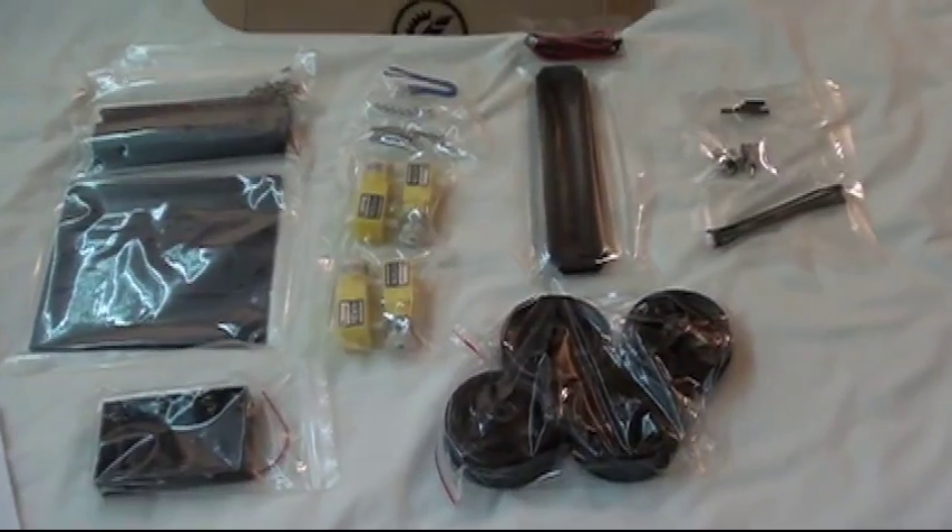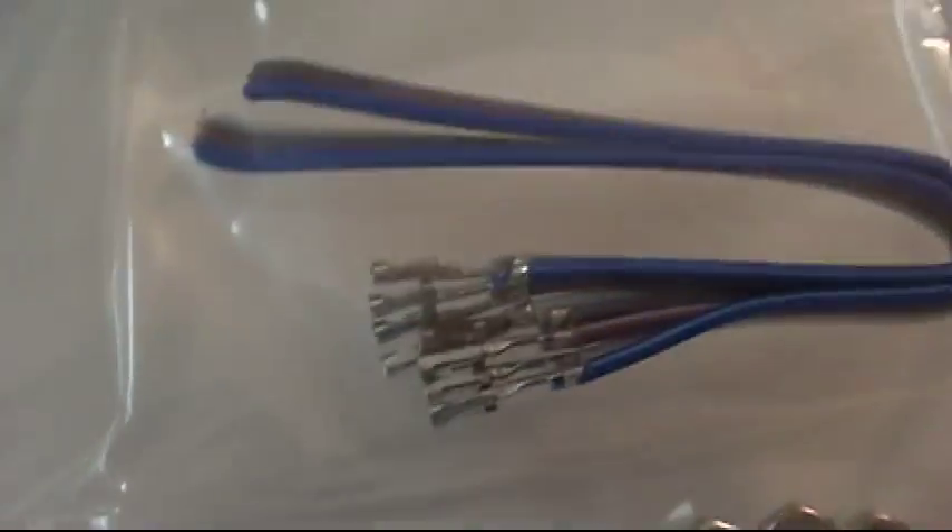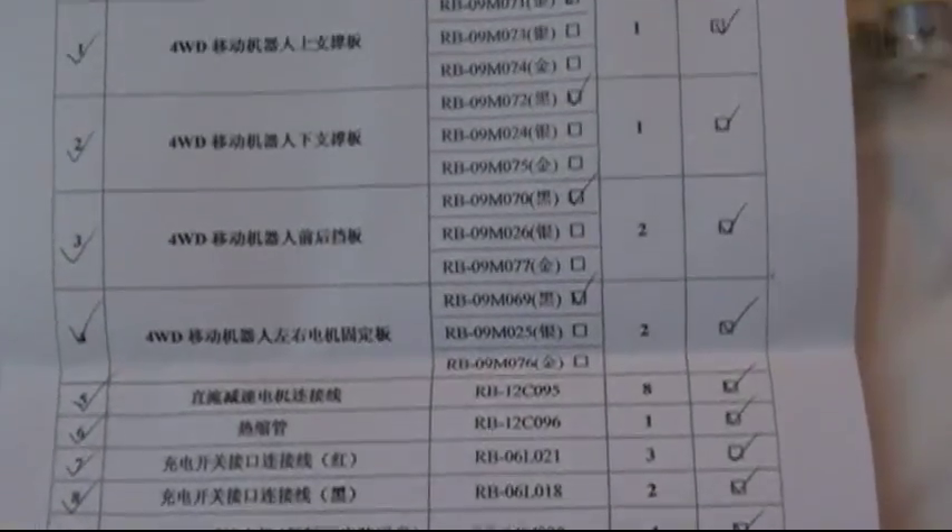Parts are made of metal, so you get some squishy rubber tires, some zip ties, some connectors, some side rails, some motor wires, little gear motors, hardware for the motors, some Arduino compatible wires, and some aluminum plates, a packing list, and no instructions.